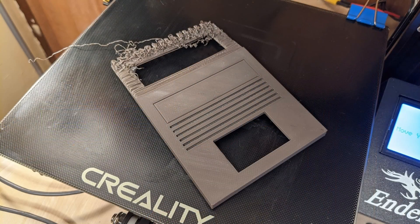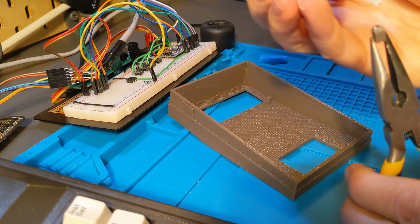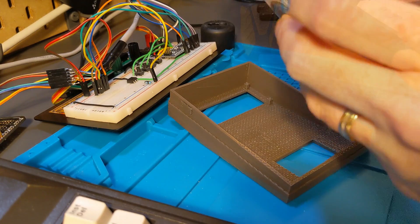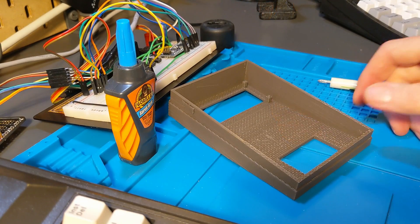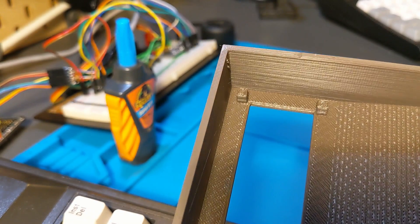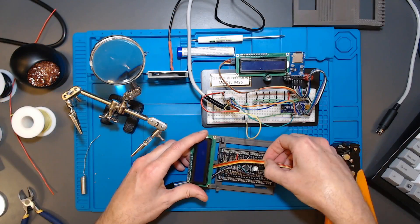I printed the cover, and as you know, things are naturally going to go wrong at some point. While removing support material from the cover, one of the small holders that's supposed to hold the LCD in place broke off. Simple to correct - I grabbed some Gorilla-branded super glue, that's my preferred brand, took one little drop, put that back into place, and solved all my problems. Gorilla super glue, or any super glue, works extremely well with PLA if you need to make repairs.